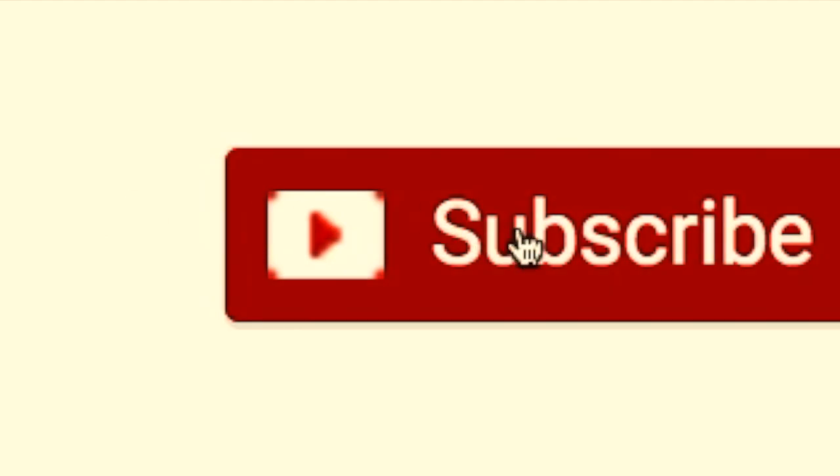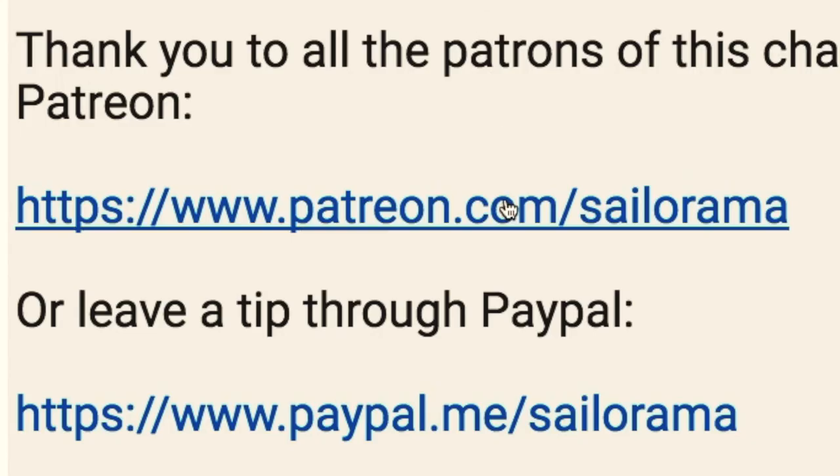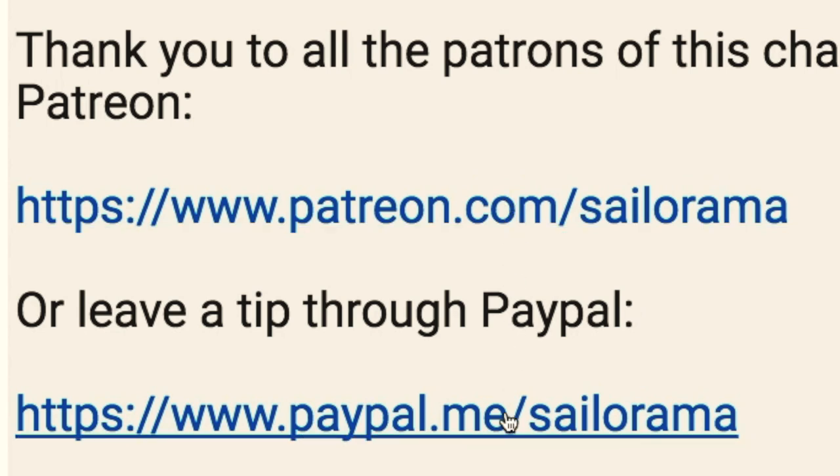We'd like to give a shout out to all those who have donated materials and technologies to our voyage — that includes all the physical cruising guides and paper charts that have been donated to us as well. Thank you everybody, thank you for watching, and thank you for your support. Like and subscribe to our videos because that encourages us to make more. Become a patron, or leave a tip through PayPal.